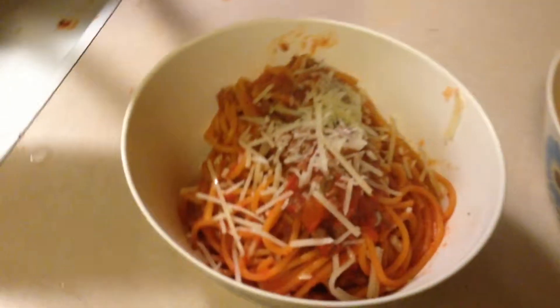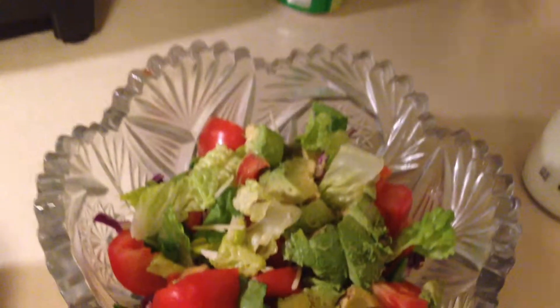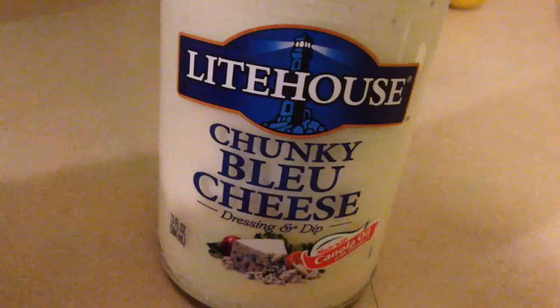Ta-da! This is my bread, this is my spaghetti. I added a little bit of parmesan cheese on top and a little bit of red pepper flake, and I'm having some salad. I love salad with blue cheese.